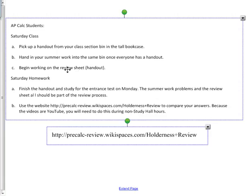Then in groups and pairs, get together and start working on the review sheet. You're going to spend this 20-minute class working on the review sheet. And then for your Saturday night homework, finish that handout as well as study in general.